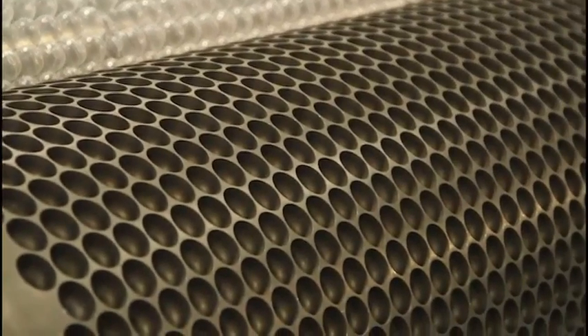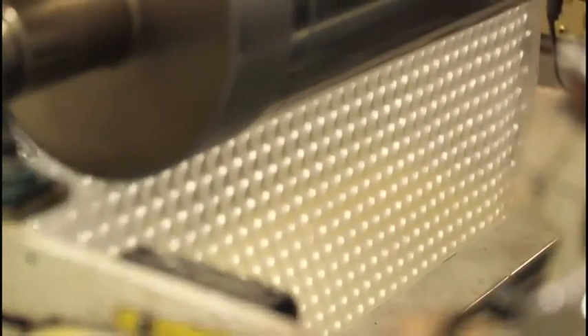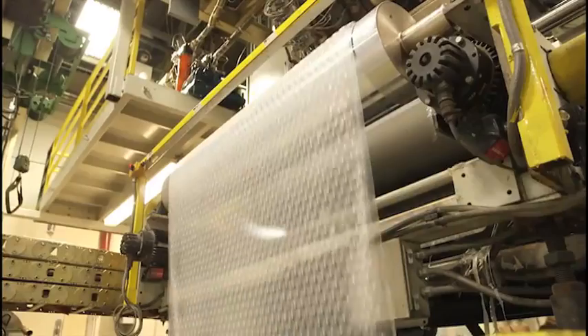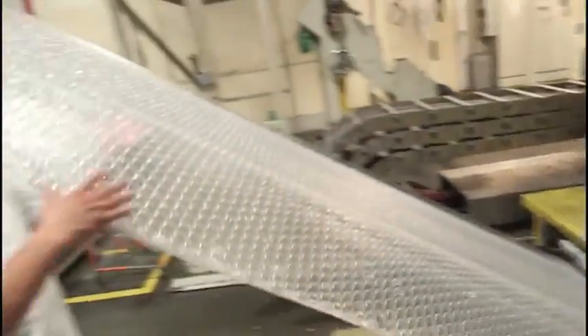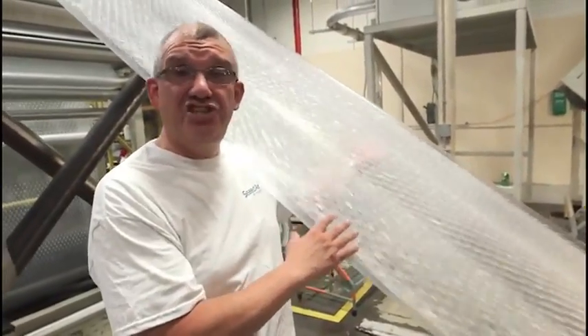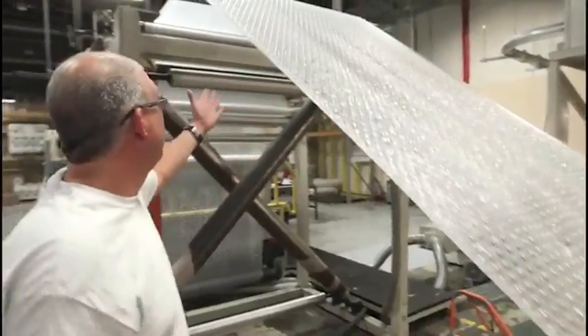If you see this, there are little holes here — we vacuum the plastic to form the shape of the bubble and the size that our customers need. As the film goes through another series of rollers and pools, it forms a bond, creating one piece with multiple layers and the bubble that we like to pop. We've made our bubble!